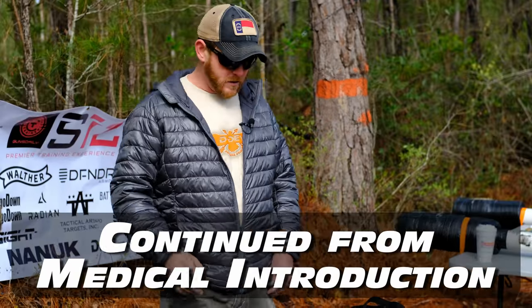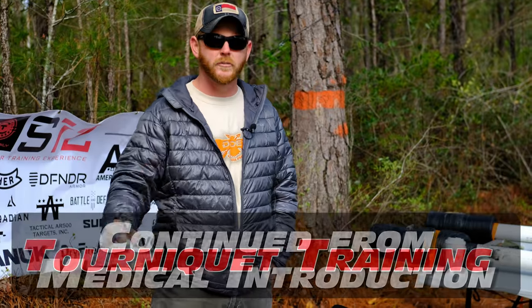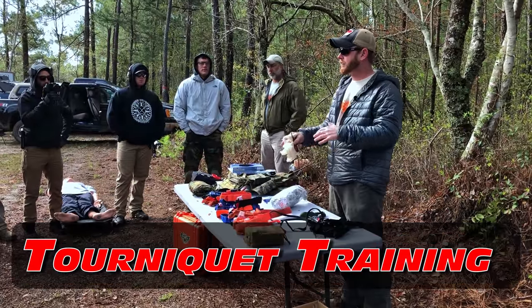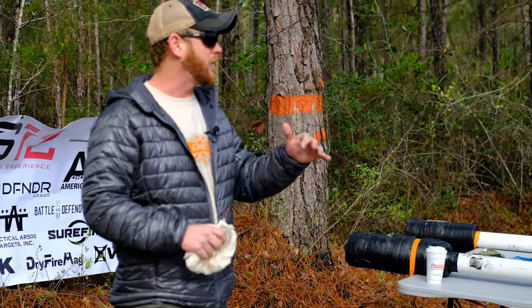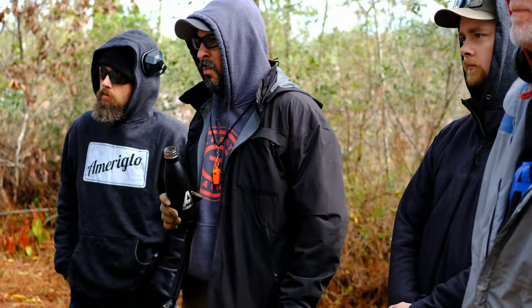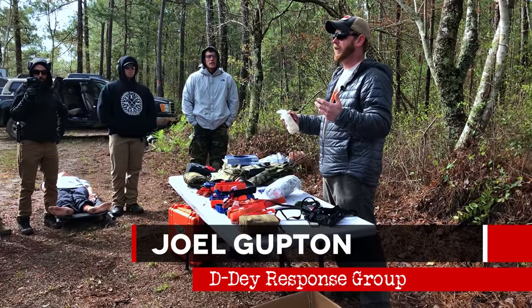All right, guys, once again, Joel Gupton. Anybody got any idea how long tourniquets have been out or people have been using them? Not necessarily these commercial ones you see right now. About 2,000 years. They found them in graves of Roman soldiers — leather tourniquets, specifically designed as a tourniquet.